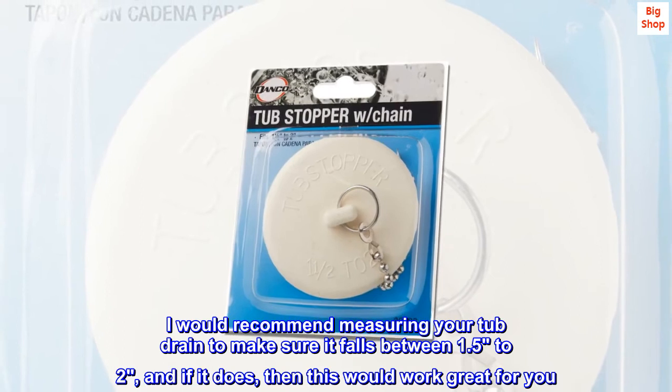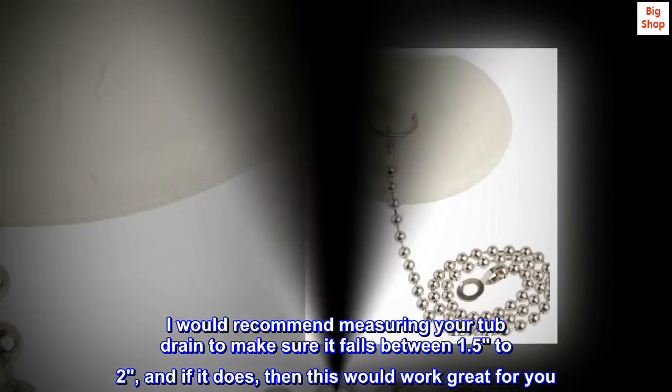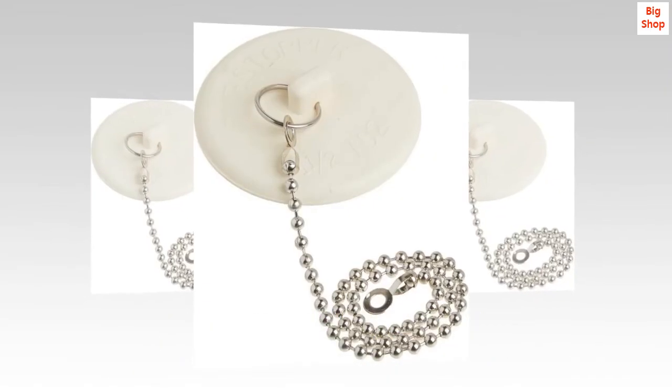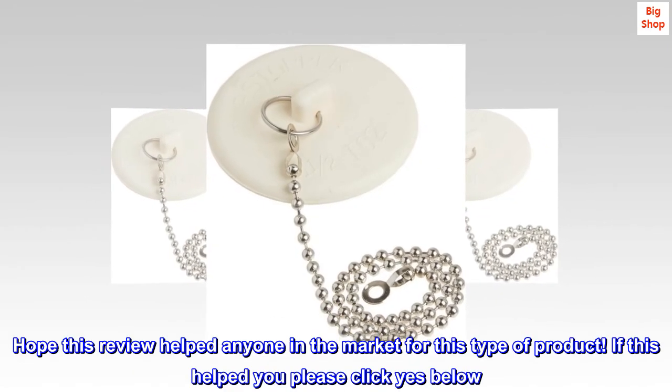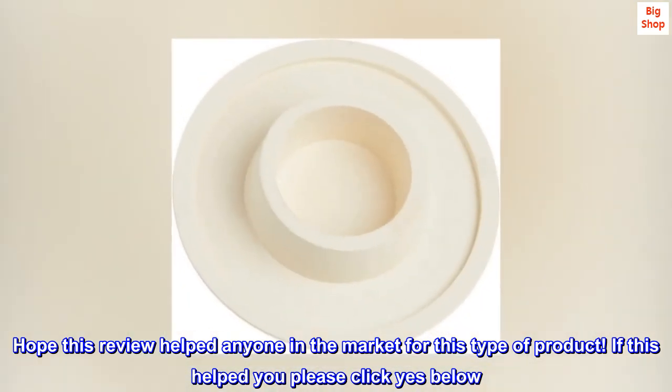I would recommend measuring your tub drain to make sure it falls between 1.5 and 2 inches, and if it does, then this would work great for you. Hope this review helped anyone in the market for this type of product. If this helped you please click yes below. Thank you.